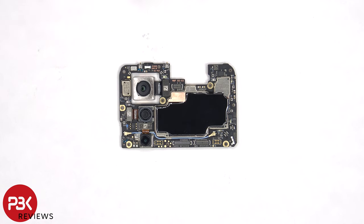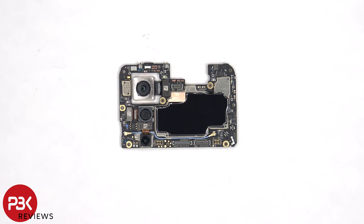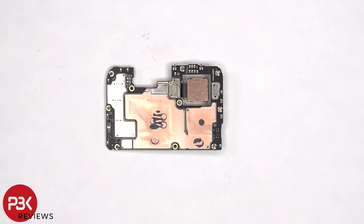There's a secondary microphone on the top corner, and next to that is an infrared or IR blaster. There's also graphite film and copper tape over the front shields to help transfer heat. Looking at the back, we can see more copper tape on the back shields, as well as thermal paste to help transfer heat.